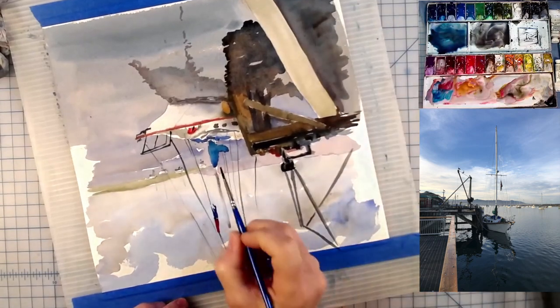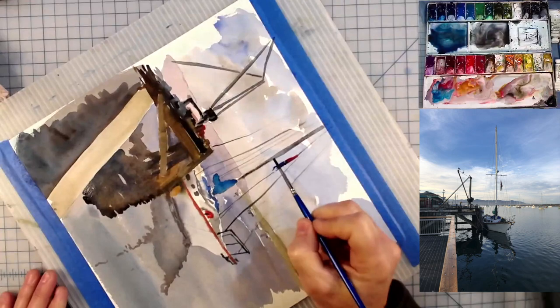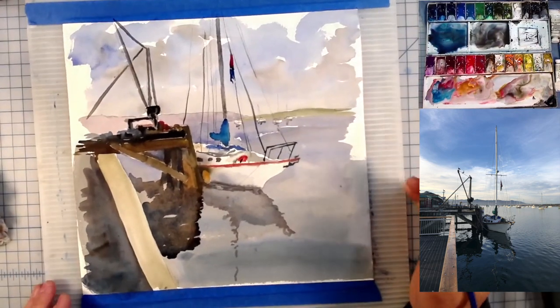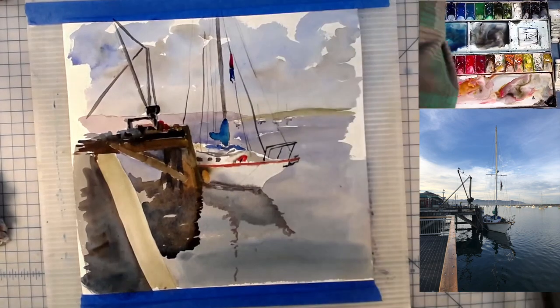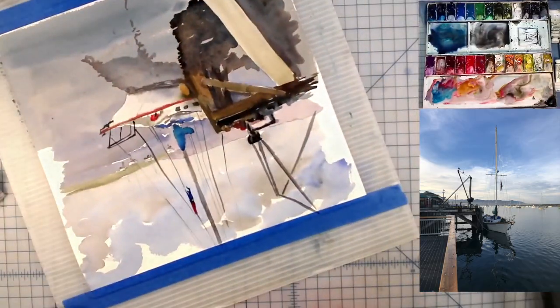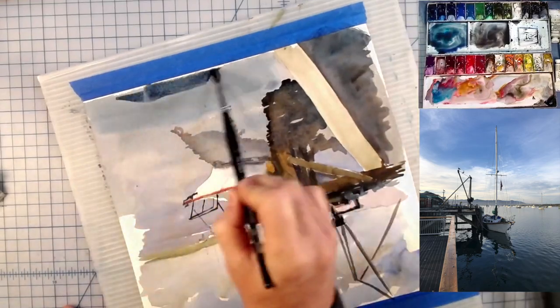Pull the mast right out — that same color, a dark grayish color — try to make it one thickness the entire way. All of a sudden now it looks like a sailboat. Still got quite a bit of work to do on it, but it looks like a sailboat — looks like something that's floating out there that you could be on.